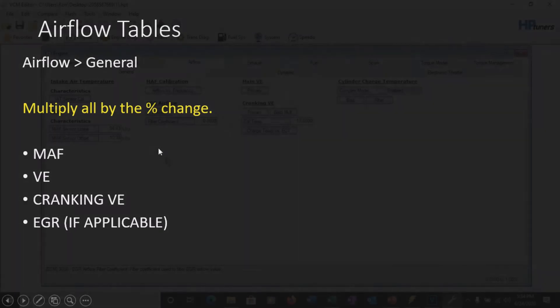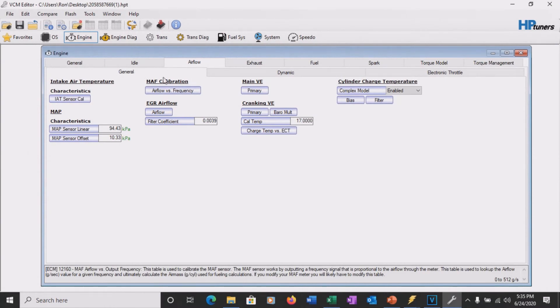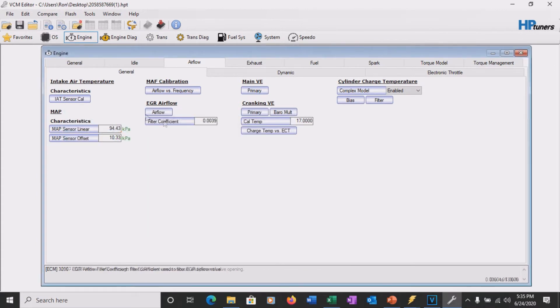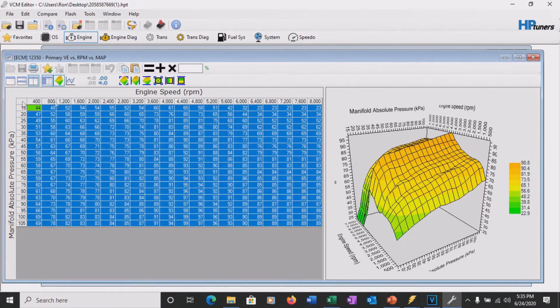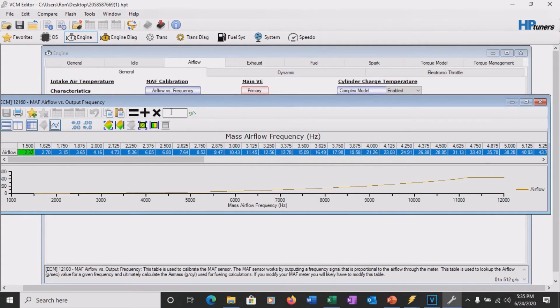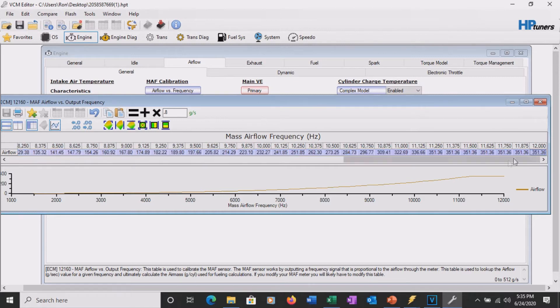Moving to the airflow tab under general - this is where we make our big money for the scale. It's going to be under the VE and MAF, as well as EGR if you're using it. Very simple: we multiply by 0.8 at the top and reduce the entire table. Now it's 80% of what it used to be. The same thing applies to the MAF - multiply the whole thing by 0.8. You'll see the maximum at 12,000 Hz is reduced significantly from stock.